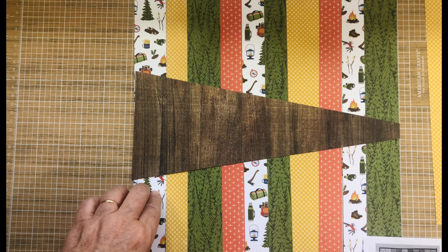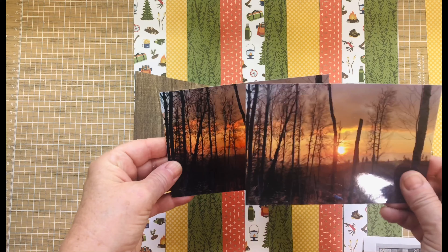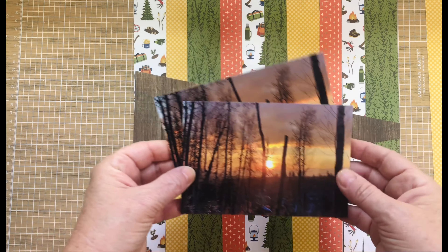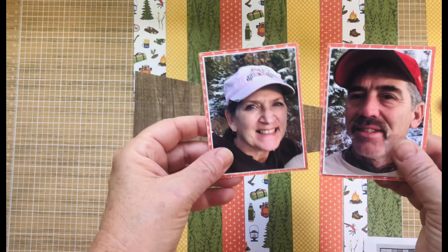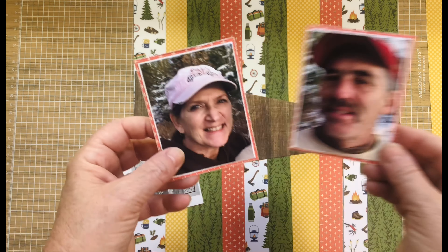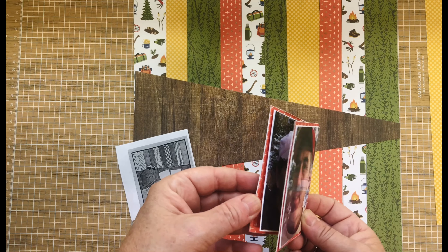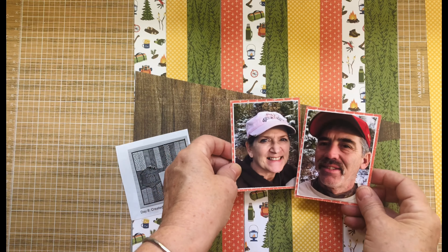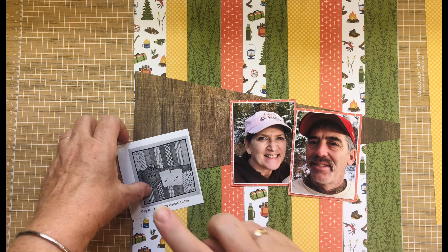For my photos, I was going to use those originals but I've decided to do a project life layout on the side and use those there. I had this four by six but I really like the two photos, so I went ahead and cut them and matted both on white and then also on this rust crosshatch. So I have that ready now.